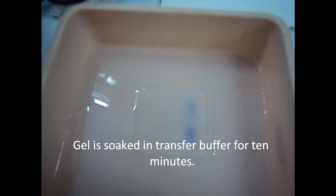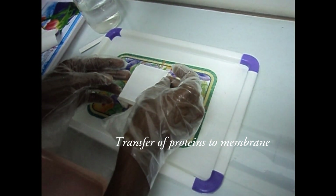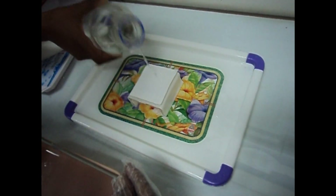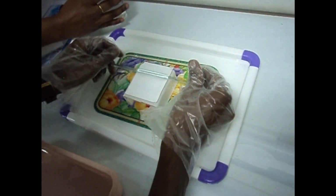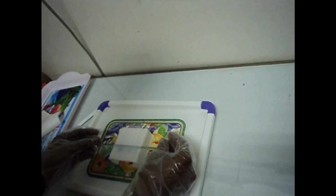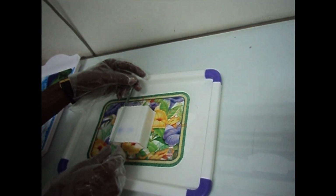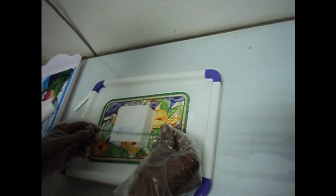The gel should be soaked in transfer buffer for 10 minutes. A nitrocellulose membrane, approximately the size of the gel, must be pre-soaked in western transfer buffer for 5 minutes. The membrane should be handled with gloves and clean forceps to avoid contamination with extraneous proteins. Air bubbles formed between the gel and the membrane can create holes in the transfer; this can be prevented by rolling a pipette over the sandwich. Sandwich the gel and the membrane between paper and assemble the sandwich in a dish of transfer buffer.